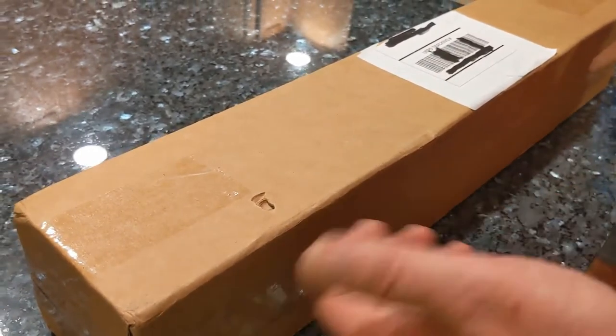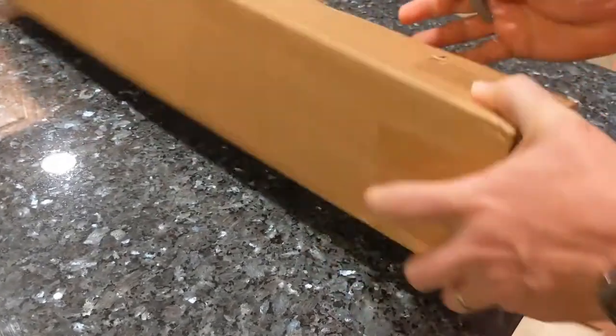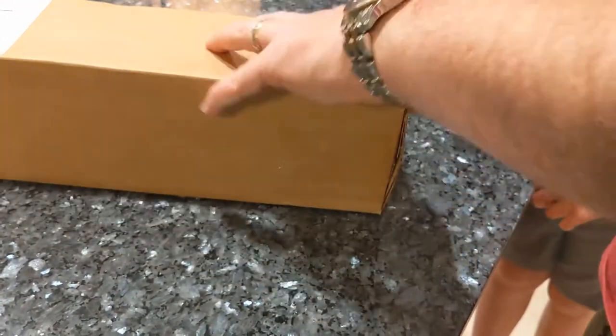I'm going to try these out because they'll kind of go along with the lights that we have. Hopefully they work out nice, because I really needed dots — Pac-Man dots.